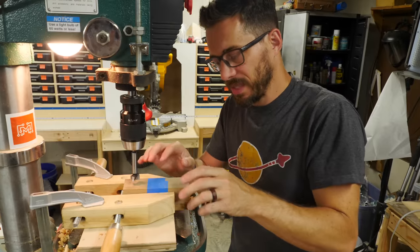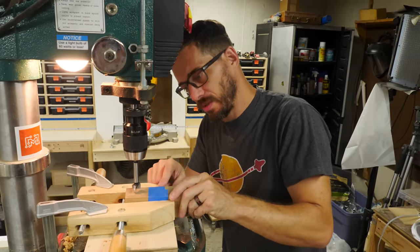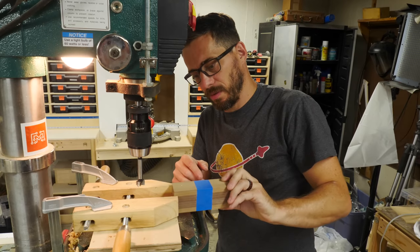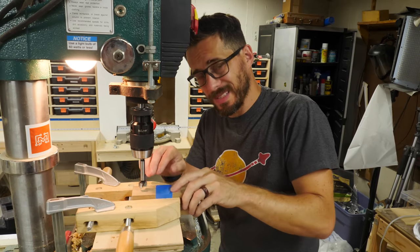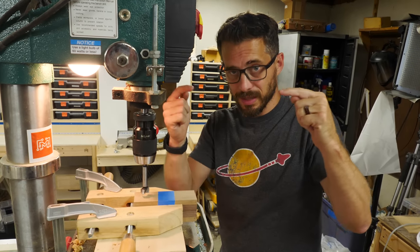I've made a little slot for this piece of wood to fit in. That way I can drill a hole in one side, pull it out, flip it over and slide it in. The hole is going to be in the exact same spot because I'm not drilling all the way through — I just need to make a little indentation on both sides.